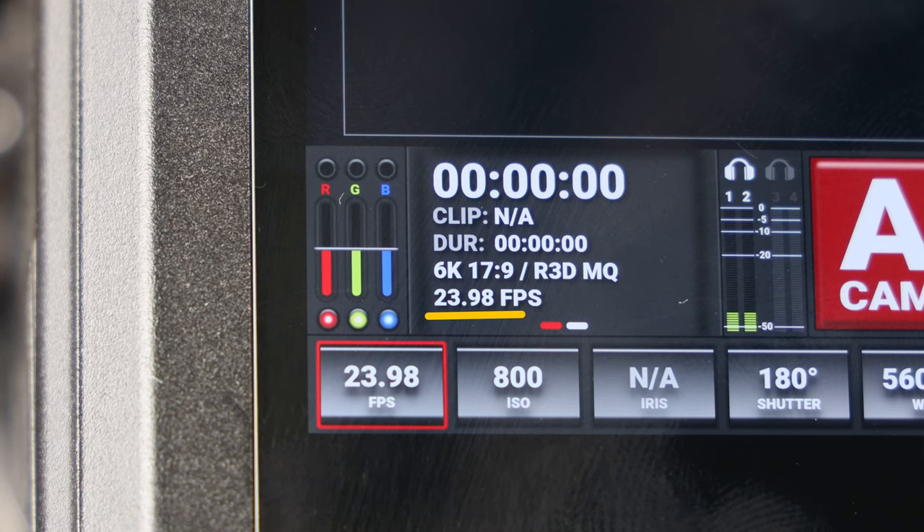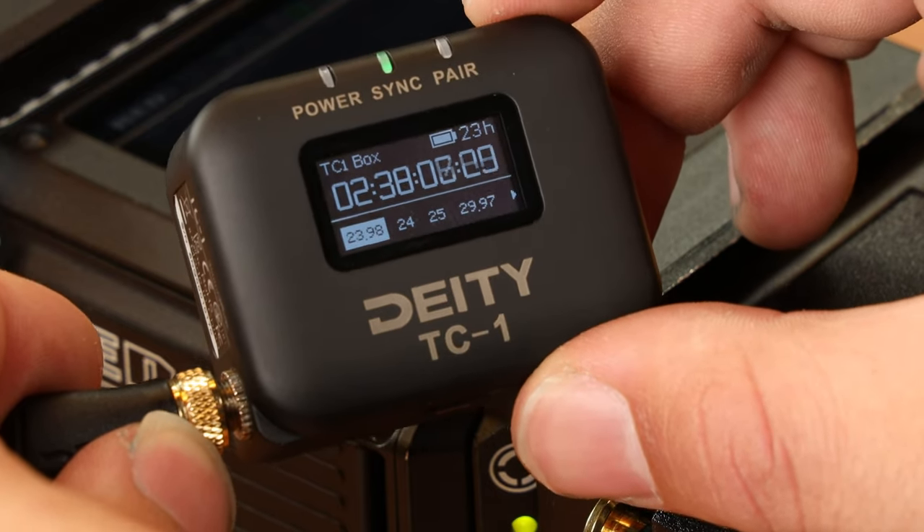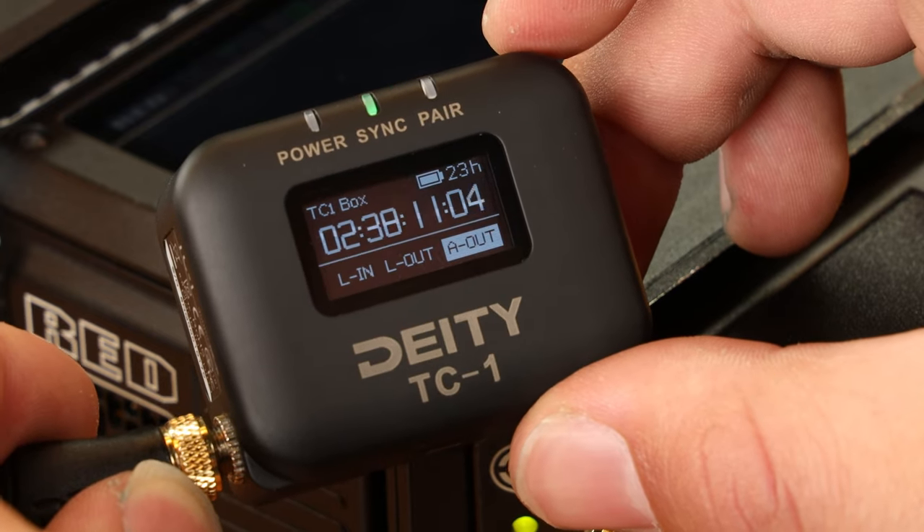Really quickly, confirm your frame rate. In this case, I'm using 23.98. On your TC1, scroll over to the frame rate section and match it to the camera. Next, scroll over to the out type section and select L out.